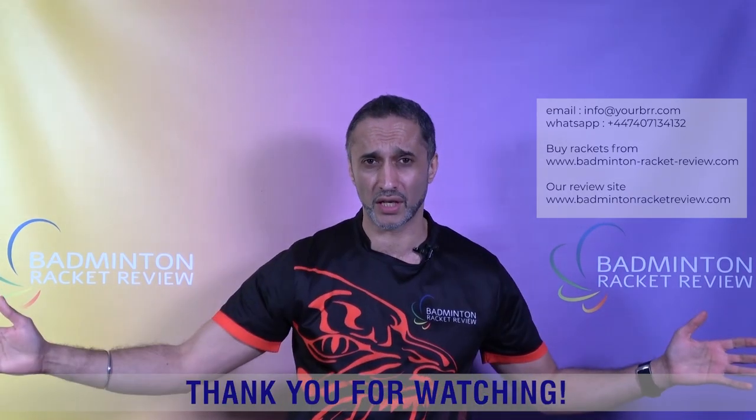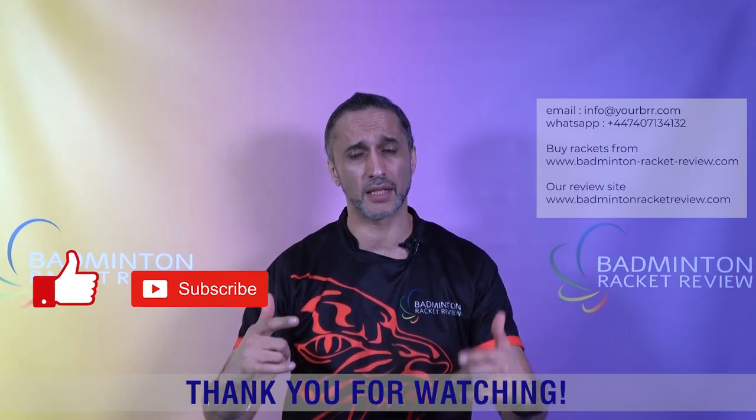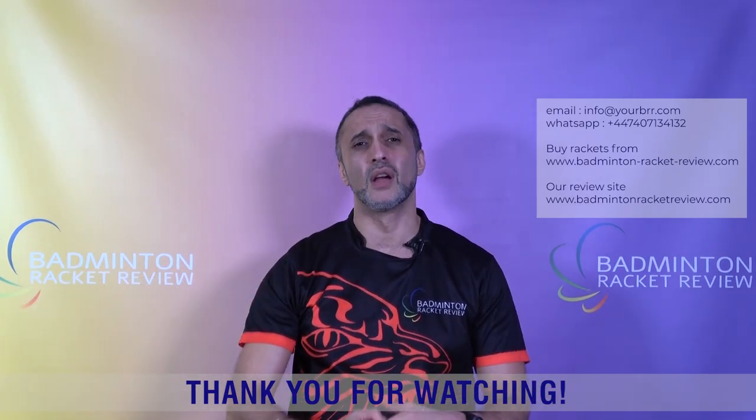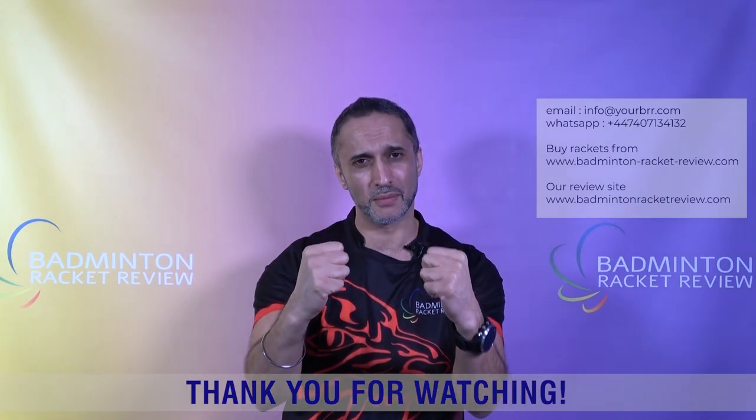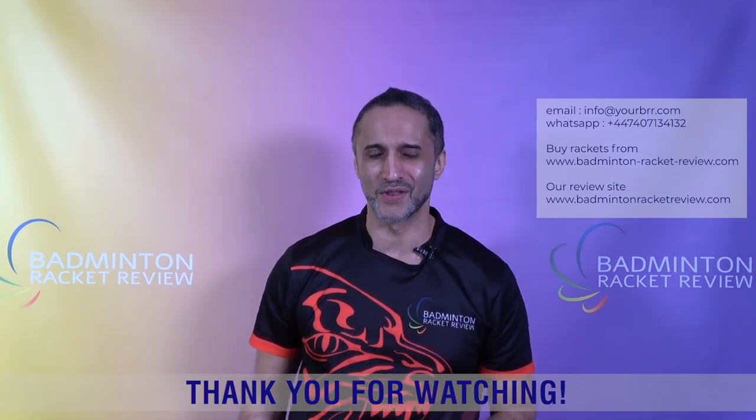Don't forget that eZone is your platform — the badminton community's platform. This channel belongs to you. Everything we do belongs to you guys; it's all for the badminton community. So please do your part — advertise your club. Let's get badminton back on its feet. It's been absolutely dire in 2020 and we want to make sure badminton recovers and comes back even stronger. Thank you for the love, the shares — keep subscribing, keep liking, keep your support going. We feel the love, we appreciate it, and the love is coming back to you. Thank you for tuning in and we'll see you next time.